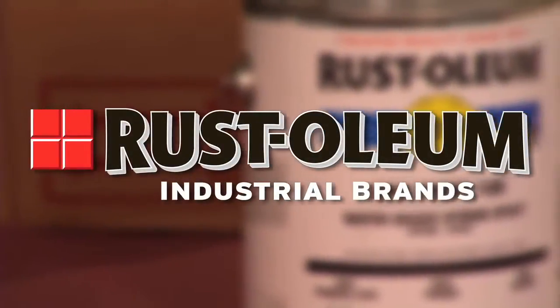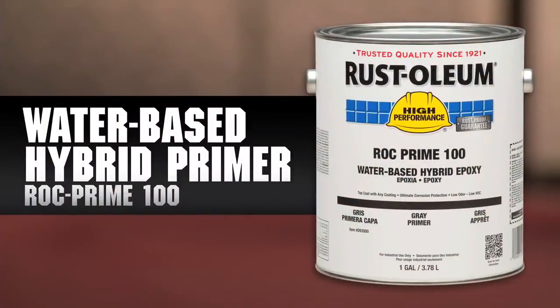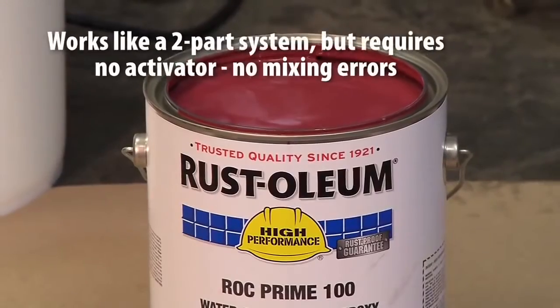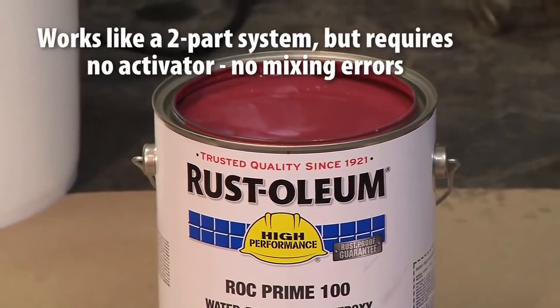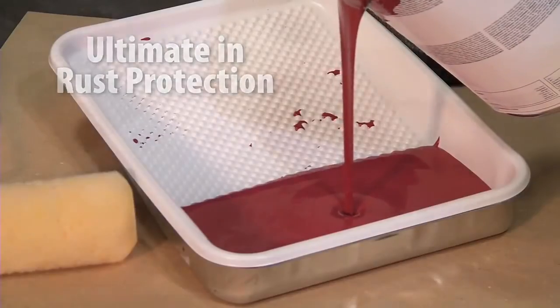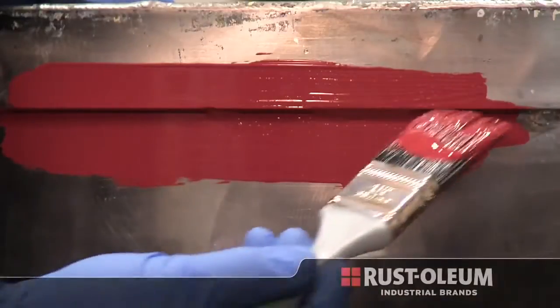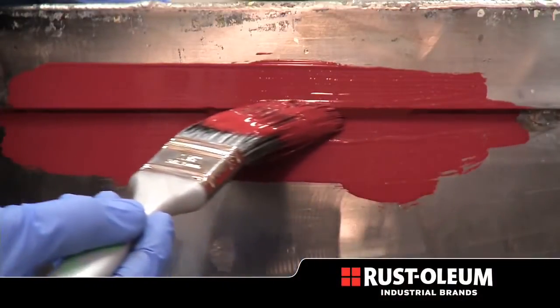Rust-Oleum Industrial Brands introduces Rock Prime Universal Primer — the universal primer that improves the performance of any topcoat. Rock Prime is formulated using an innovative hybrid epoxy water-based resin technology that delivers the ultimate in rust protection. This unique technology is an advantage unmatched in the industry and only available from Rust-Oleum Industrial Brands.